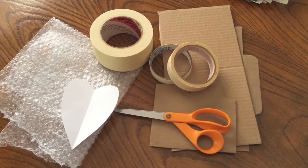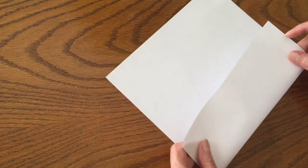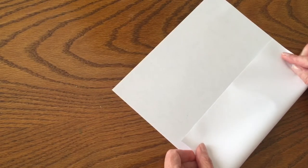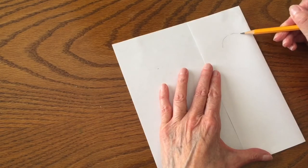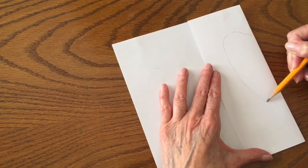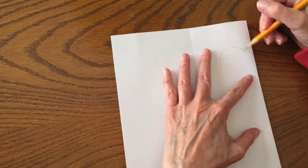The first thing we're going to do is make our heart base. To do that we're going to make a pattern — take a regular piece of paper, fold it over, and sketch half of a heart onto the paper. Cut that out and it will serve as our pattern to trace onto a piece of cardboard. Grab a pencil, piece of paper, fold it in half, sketch half of a heart. It doesn't have to be perfect.